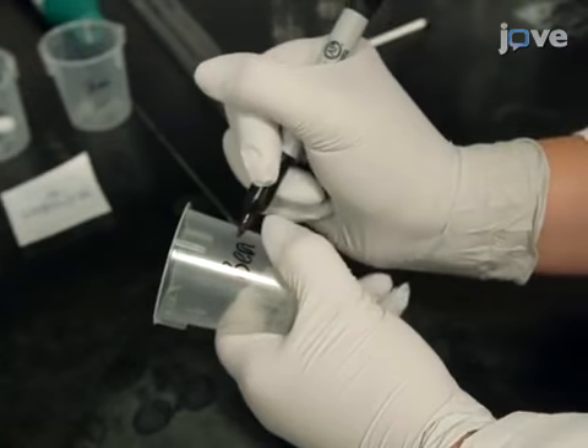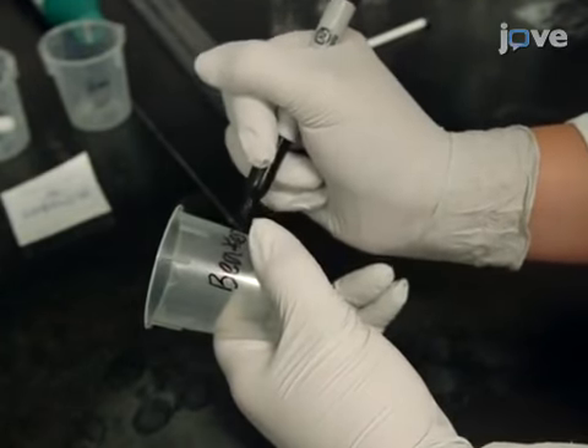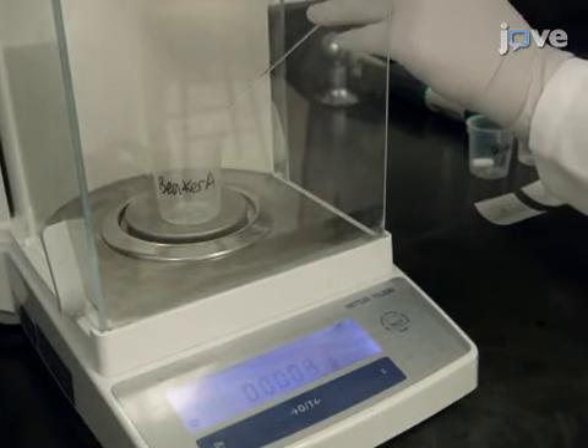Label a disposable 50 milliliter polypropylene beaker, Beaker A. Place the beaker on the pan of an analytical balance, and use a glass Pasteur pipette to add 1.88 grams of tetramethoxysilane into the beaker.